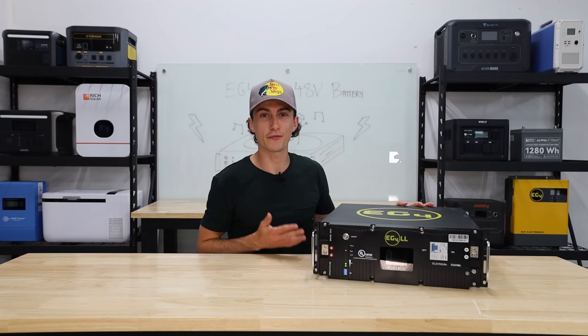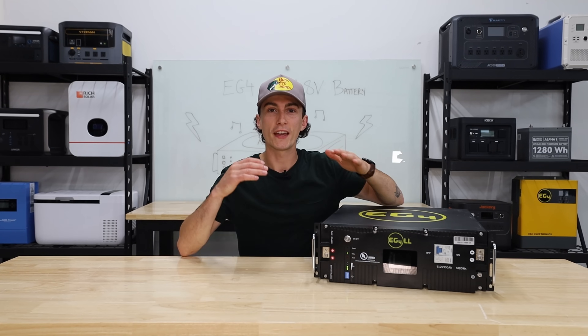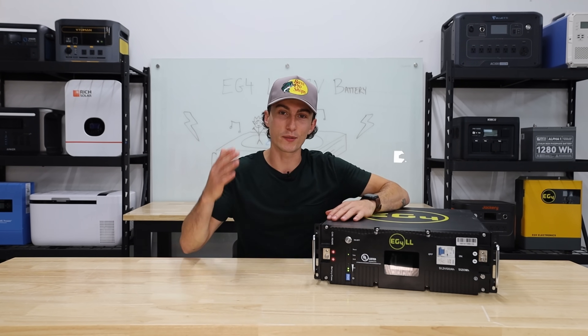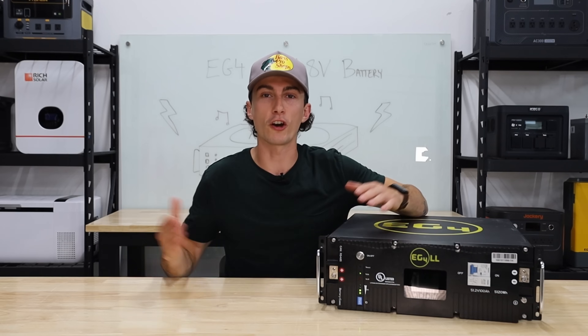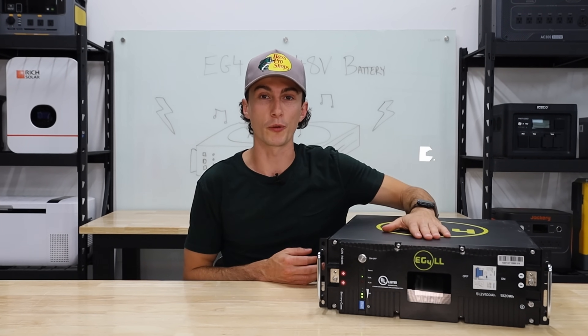We've had a couple of these EG4 LL batteries kicking around for a couple months now. We've put some miles on them and we feel like we're in a good position to tell you guys what we like, what we don't like, and also go over the results of our baseline tests that we put these batteries through. Our opinions cannot be bought.